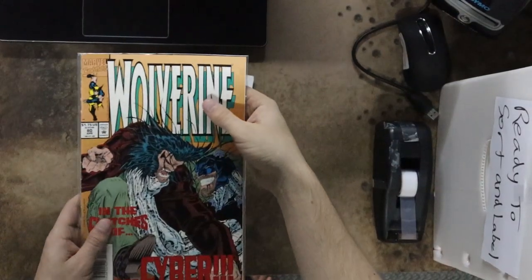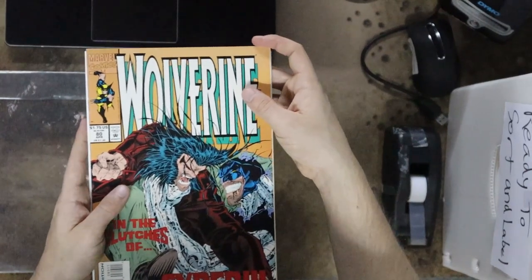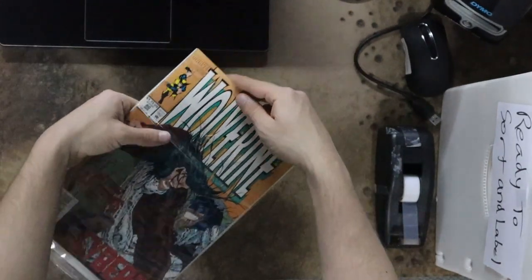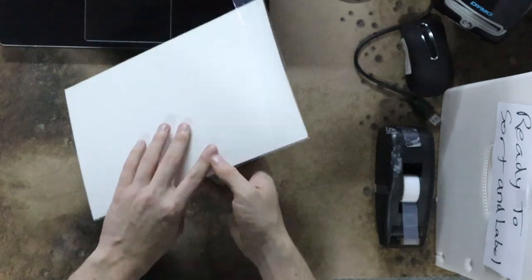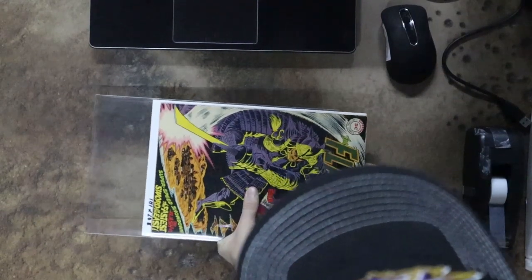This step is pretty self-explanatory and most of the covers are easy to figure out, but here are some tips. For the bags, find a bag that suits the comic. Take a board, put the top of the comic in line with the top of the board, and leave a bit hanging out the bottom as you slide it in. And for the mylar, just be sure to take it very slow so you don't damage the cover.